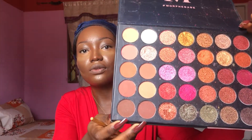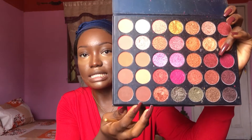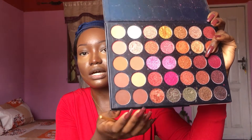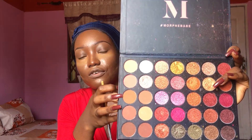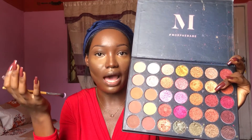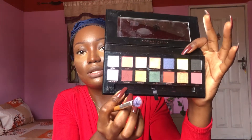To start, I'm going to use a dark brown color as my transition color. The camera makes it look different but on my side it's way darker. You can also use a light orange shade as a transition color to help the smokey eye pop out. I have another brown from the Morphe palette that I really like, so I'm going to blend the two browns together to get my transition color.